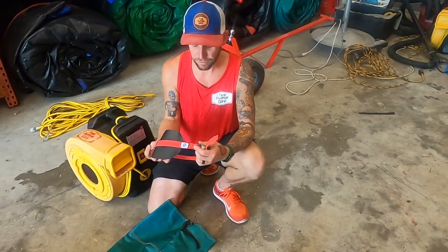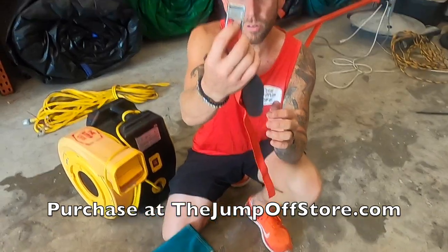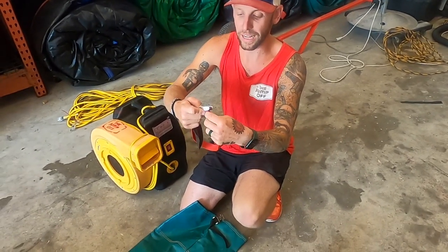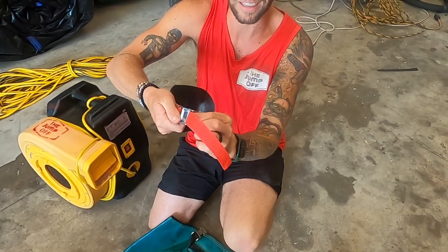Here at The Jump Off, we manufacture these — it's a blower tube replacement. We use cam buckles. If you can see in there, it's smooth. So as you come through and pull that tight around the blower tube, it's smooth and it's not going to wear out the poly pro webbing.